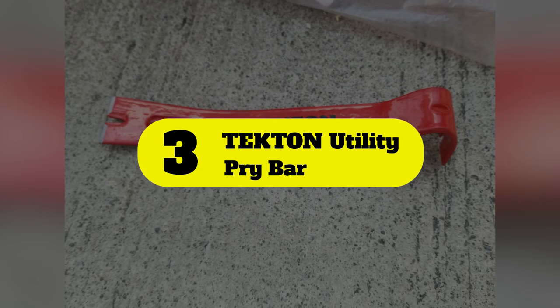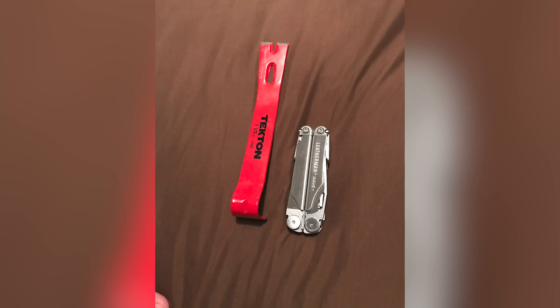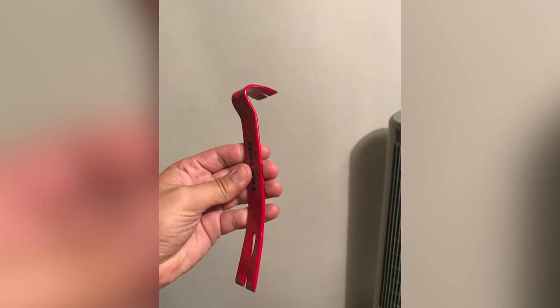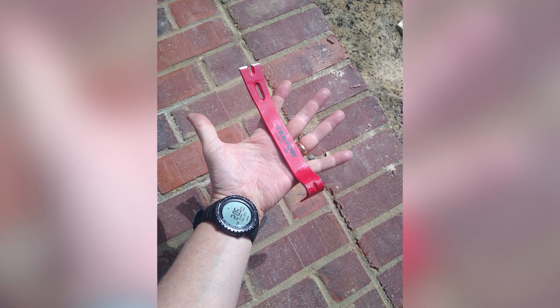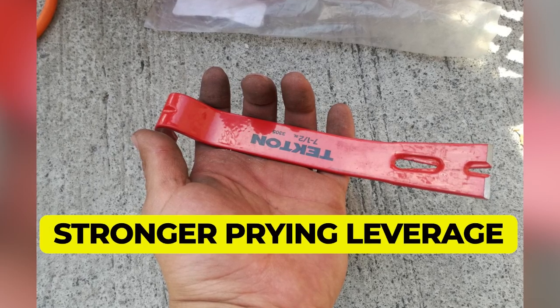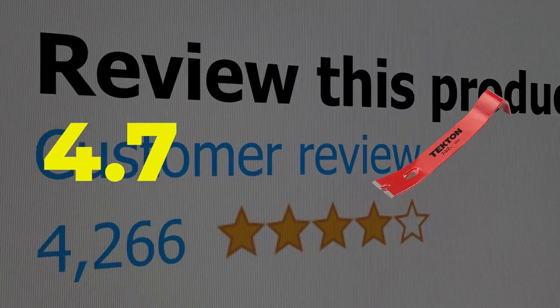Number three: Tectin Utility Pry Bar. This angled pry bar comes with sharp wedge-shaped chisel ends to slide into cracks and crevices and get under utility staples and nail heads. It also benefits from three nail slots — one beveled slot on each end and a central slot well placed for using the bar's angle as a fulcrum for maximum leverage on nails. Made from forged high-strength steel with an enamel finish that won't chip or flake easily, it is corrosion resistant and free of rust. It works well for scraping and trim pulling tasks as well as general purpose nail removal.